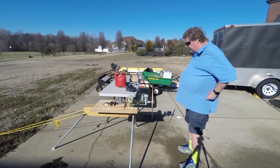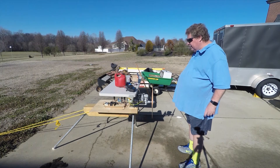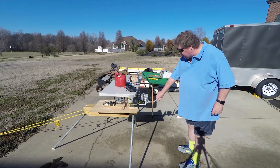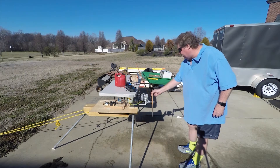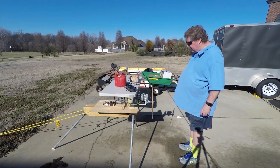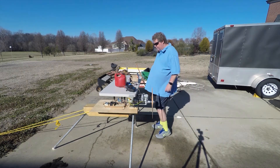I've already run this DLE 35RA a couple of times and I've got the starting procedure down. I'm using an electric starter and this nut came from Mile High RC. It'll be a nice nut if I put it on a quarter scale cub, but this engine may go in a World Models Spitfire GS.